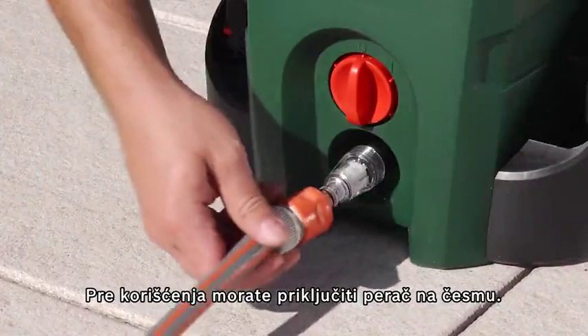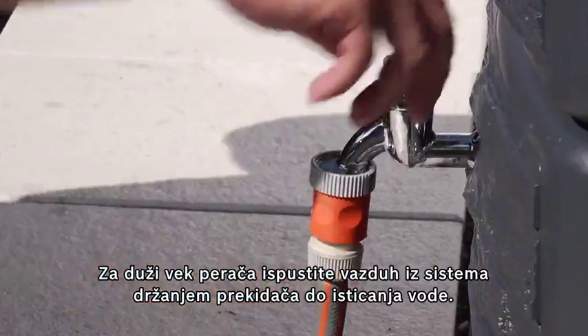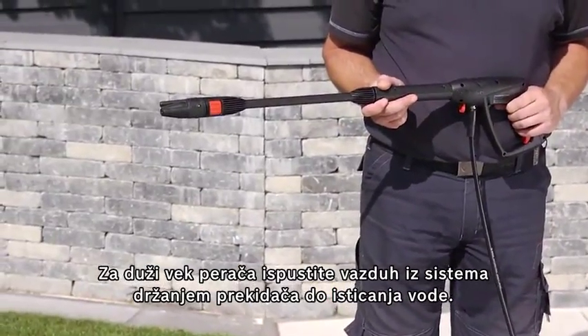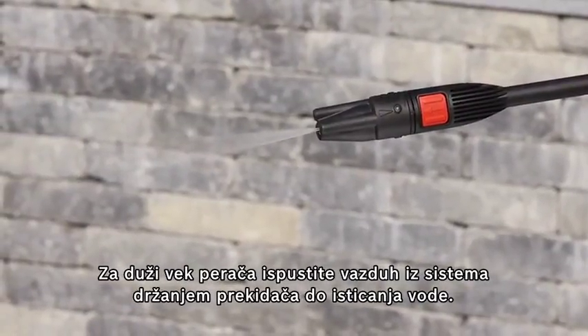To use the tool, you need to connect it to a tap. To increase the life of the high-pressure washer, it is recommended that you remove the air from the system before each use by squeezing the trigger on the lance and holding it down until water flows out of the lance uninterrupted.